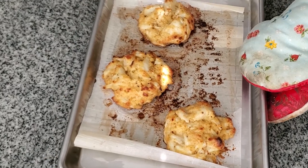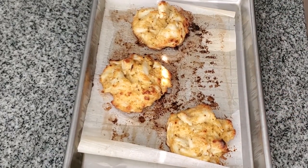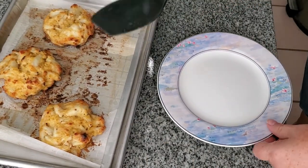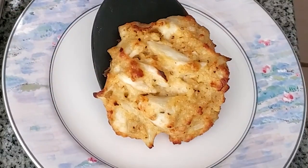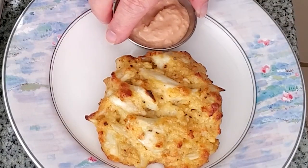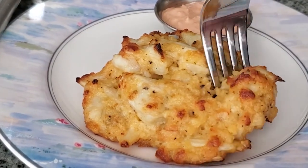And look at these, you guys — they are divine. I absolutely love these crab cakes. Use gluten-free brioche or use gluten-free Char crackers or Milton's crackers, whatever you have on hand. I'm serving this with a little bit of store-bought remoulade sauce.